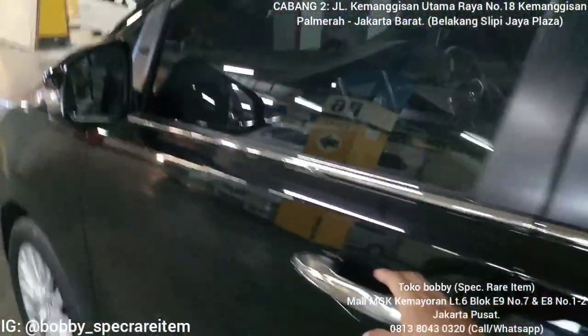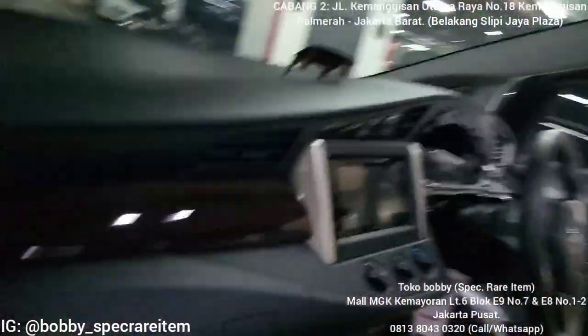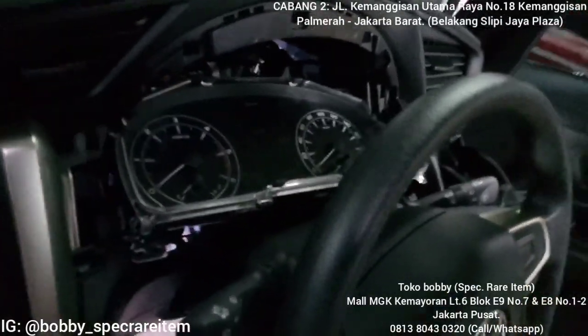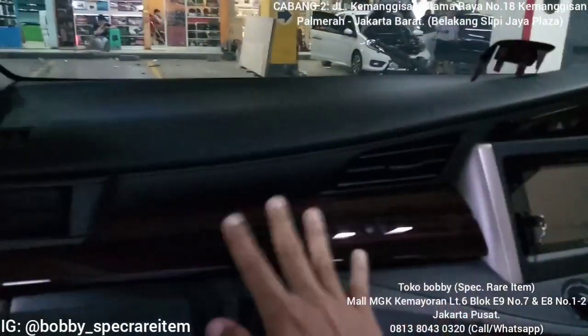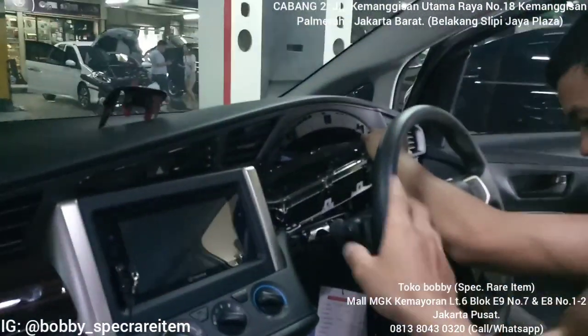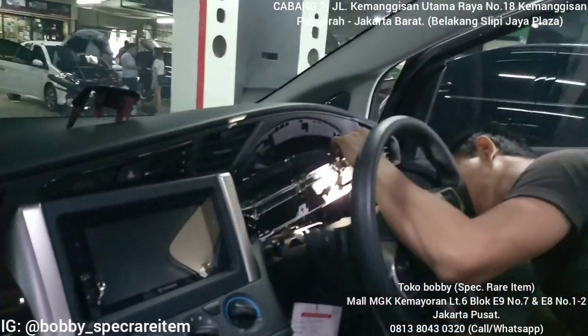Di sini project kita adalah menggantikan speedometernya ke speedometer tipe Ventura ROM. Ini lagi mau dibuka speedometernya. Speedometer lamanya seperti ini — kurang mewah, sedangkan ini sudah out panel. Mungkin omnya next project akan ganti setir, tapi yang paling penting adalah speedometer dulu.